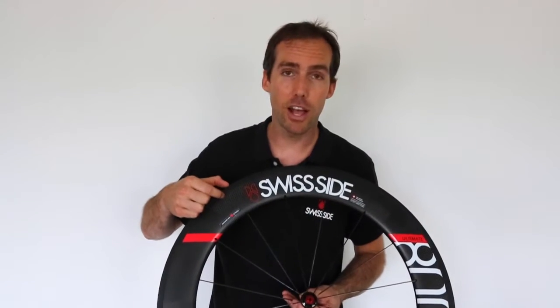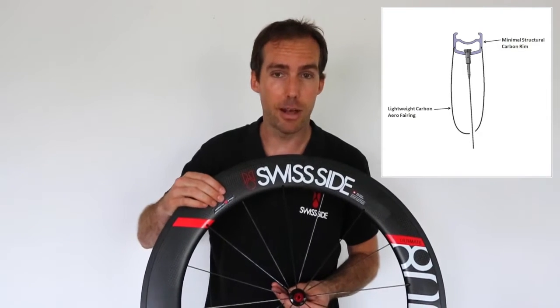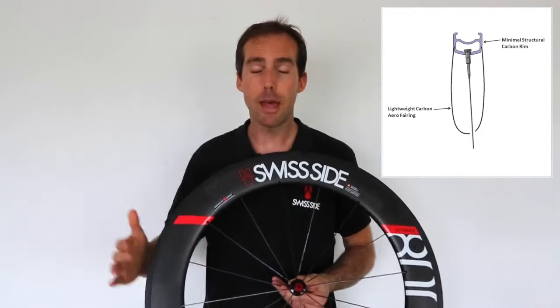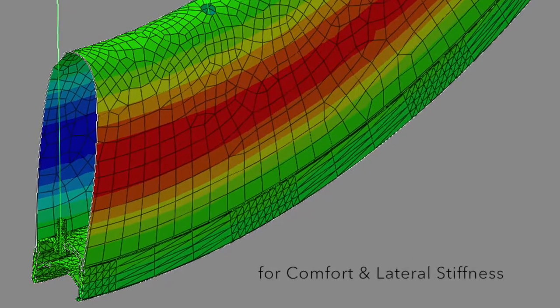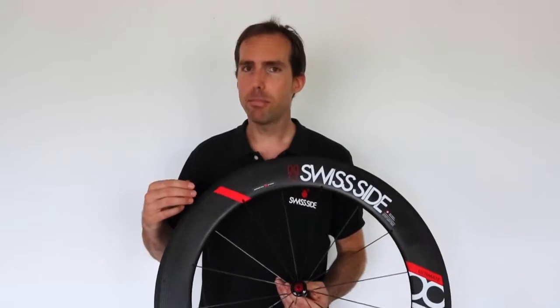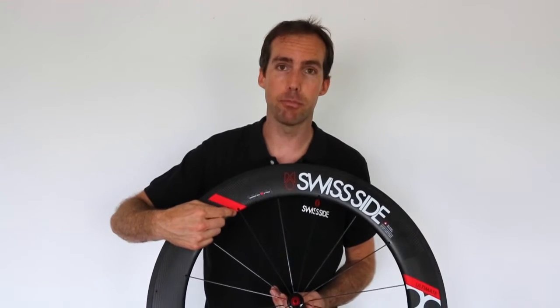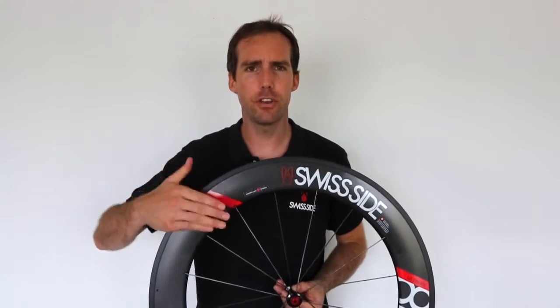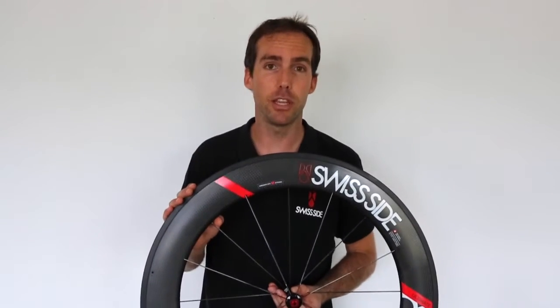That means we've got a minimally sized carbon fibre structural rim with a non-structural carbon fibre fairing bonded to it. That makes quite simply a lighter weight wheel which is more comfortable to ride. A one-piece construction wheel has to carry the material all the way to the spoke attachment point, which makes the wheel unnecessarily heavy and very stiff in a vertical sense, meaning it's uncomfortable to ride. We don't have that problem with the two-piece construction.